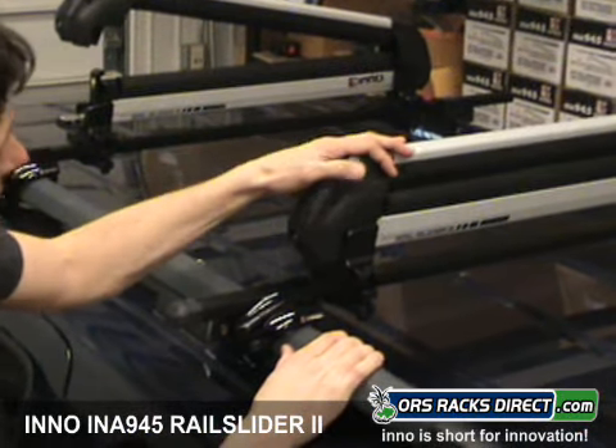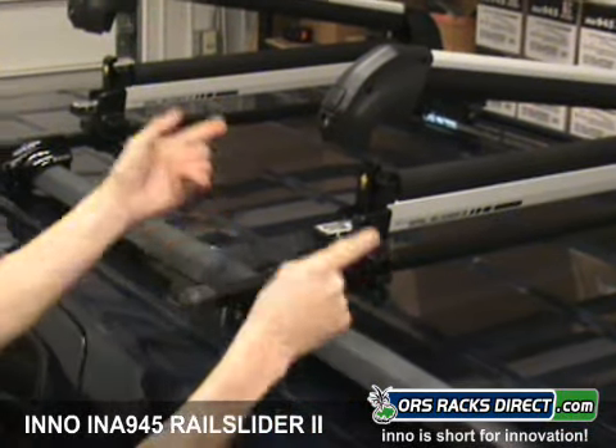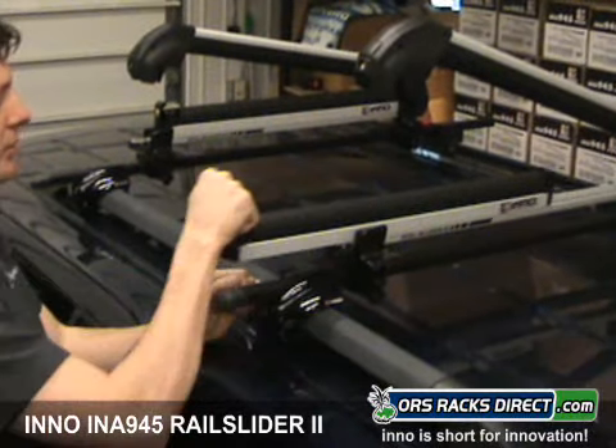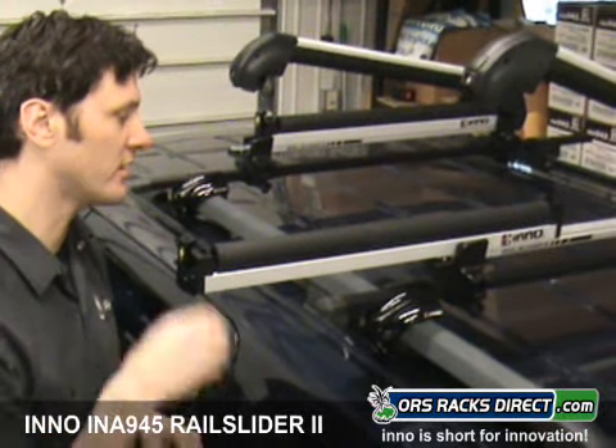So there it is — clamshell design, as you can see. Now, the rail slider — it's called that because by pulling on this, you can pull these out away from the center of the vehicle, so loading your equipment is much easier.